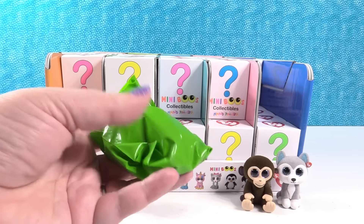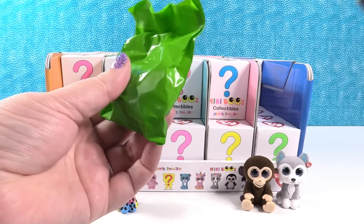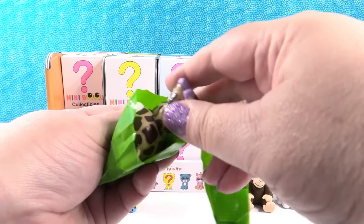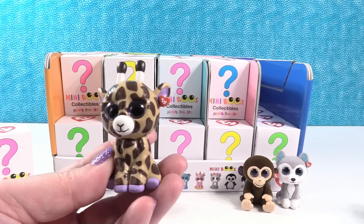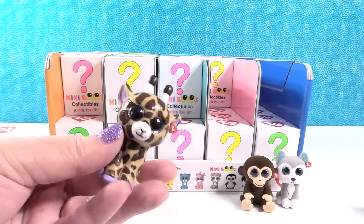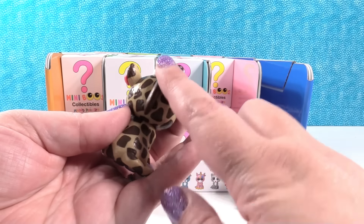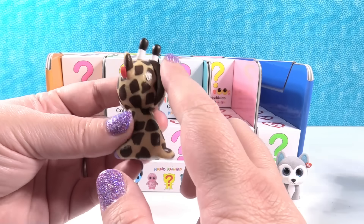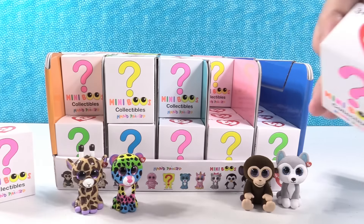Oh, a green blind bag — so there are different color blind bags. I have Safari the giraffe! These have a nice weight to them too, like they're nice figures. Oh look, there's this little giraffe mane — hashtag giraffe fur!